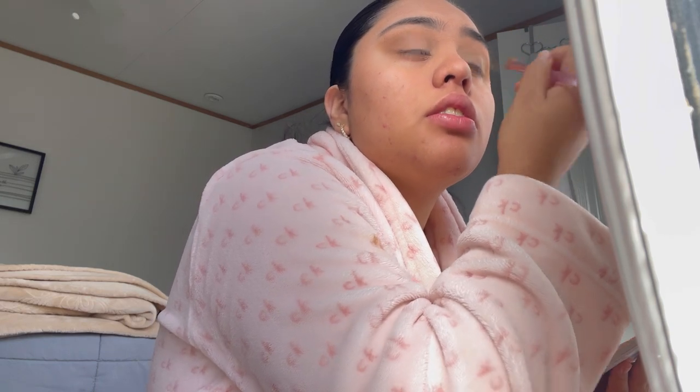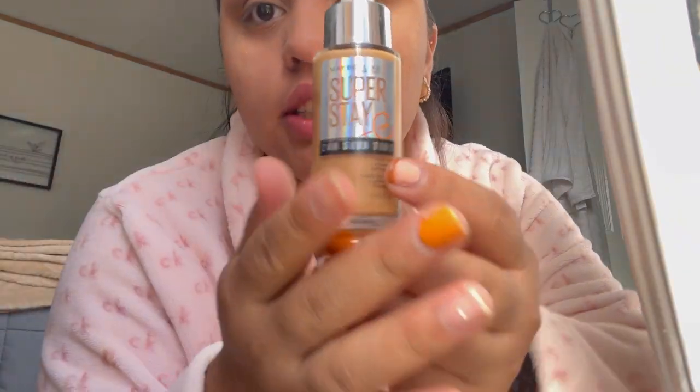Oh my gosh, that looks crazy! This gold color right here — this is my go-to look. This is what I do anytime I do my makeup. Eyeshadow is done. Now we are going to do my base — Maybelline skin tint.